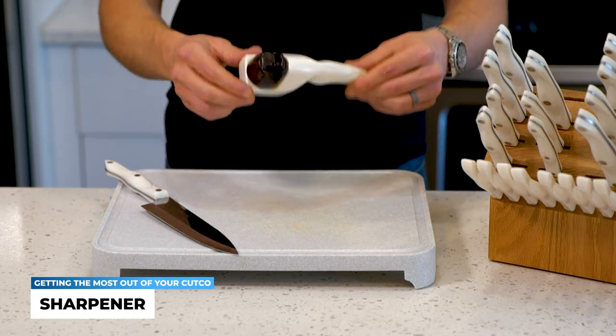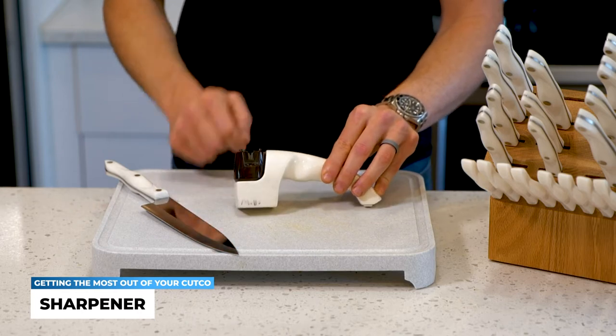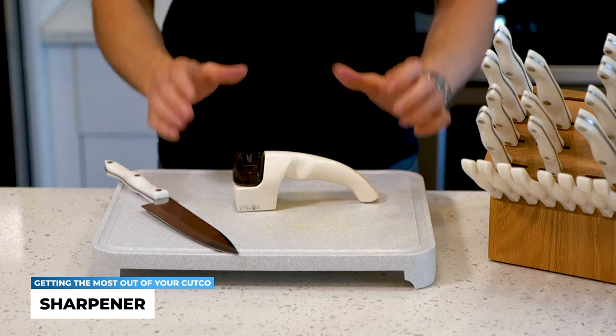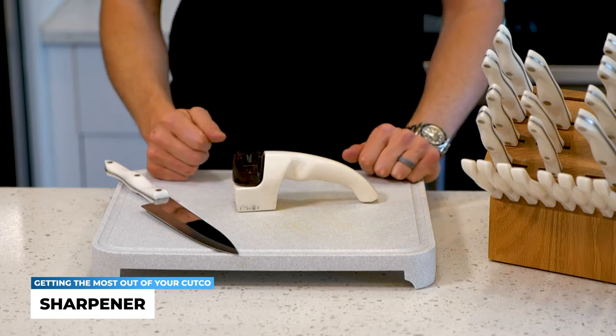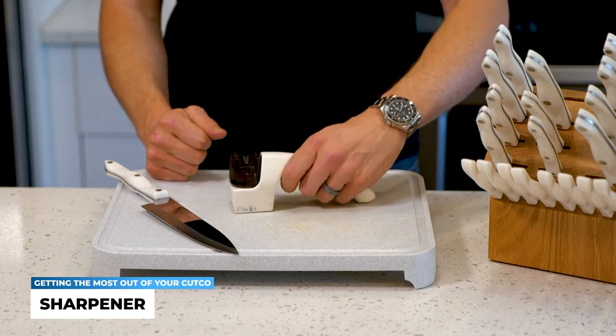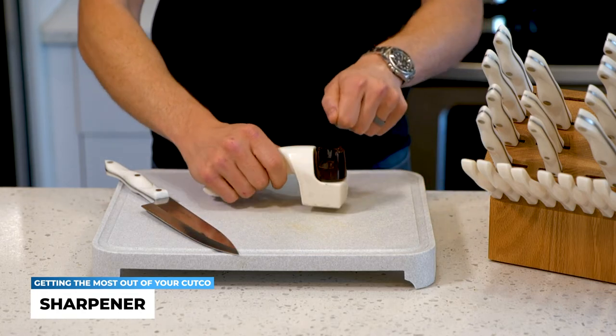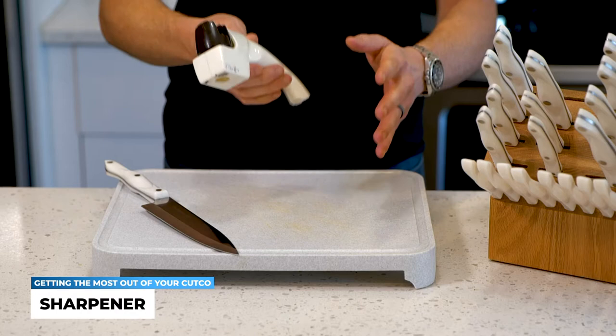This tool is really fantastic because it's already done for you. The Cutco angled edge is there, you've got the grip, you're not whipping it around — it's very user-friendly. What's also cool is that it's designed for both right-handed and left-handed people. It doesn't matter; the angle is going to be the same either way.